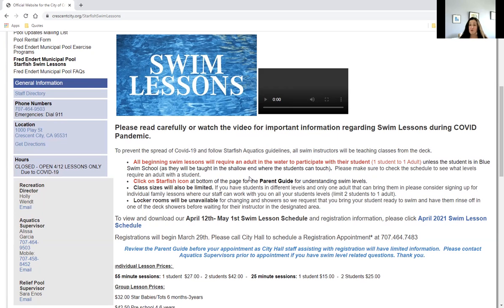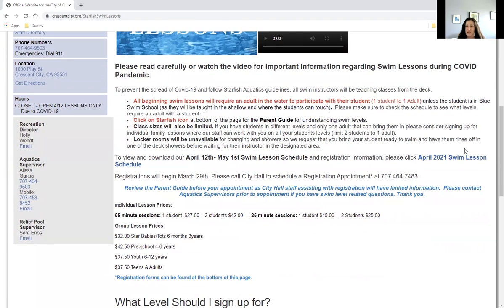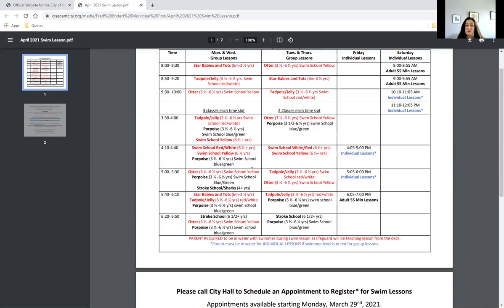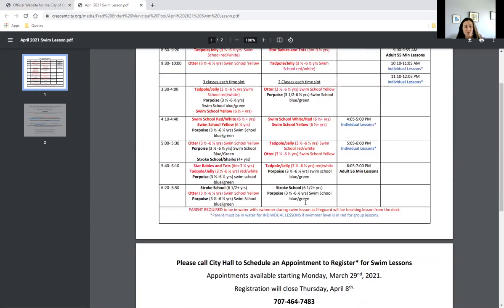So we're really excited to bring everyone back. Let's quickly jump into the schedule and what's available. As you can see, it opens in another window. Our red levels are the levels that will require a parent; black levels do not. The blue sessions remind you that even though it's an individual lesson, you will still need to know what level your child is in to determine if a parent needs to be in the water. For example, if your child is an Otter — swim school yellow — you'll need to be in the water. If they're a Porpoise — swim school blue/green — you do not need to be in the water with them.